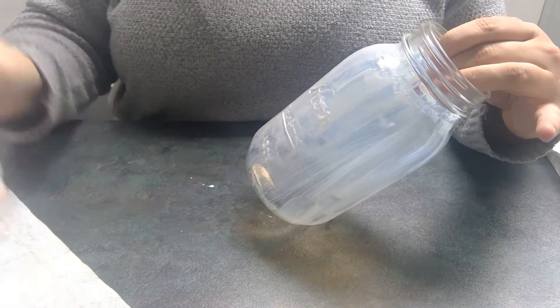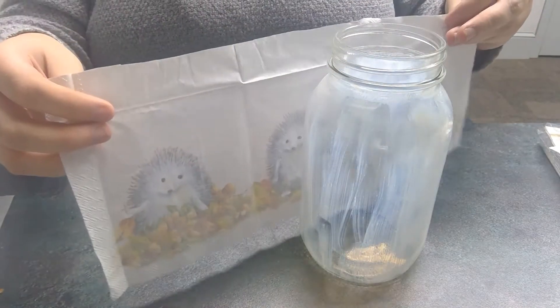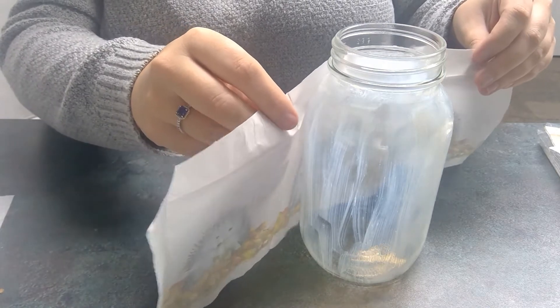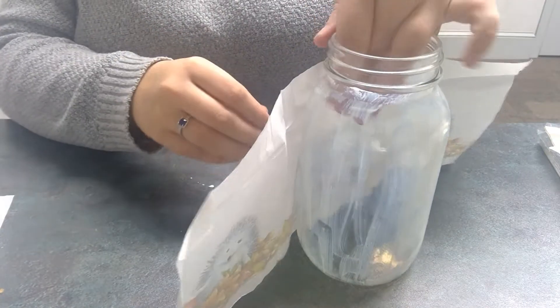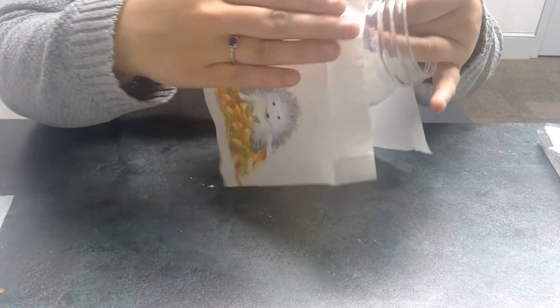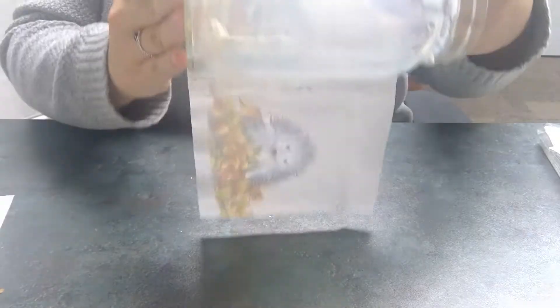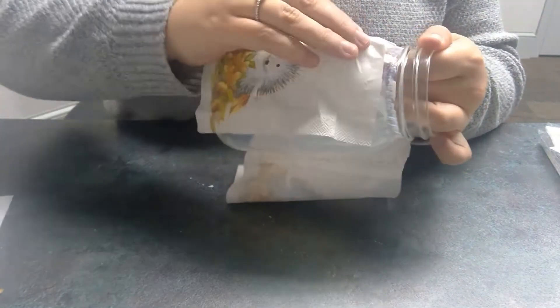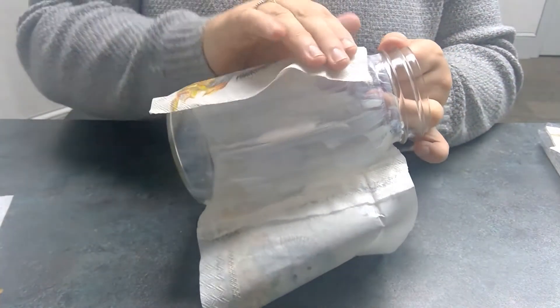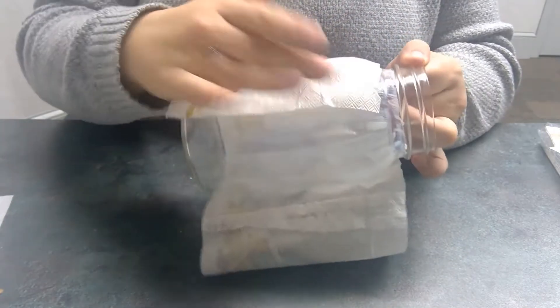Looks like everything is put on there, so now we're going to take our napkin and place it where we want it. Just a heads up — there will be wrinkles. There is no way to get away from the wrinkles; in my opinion it makes it have character, so I don't really mind. Start with one side and make sure it's on there pretty good, then go to the next side and just keep going around. Don't try to stick it all on at the same time or you'll have some issues. I don't think I put mine on straight, but it's okay — it'll be fine.